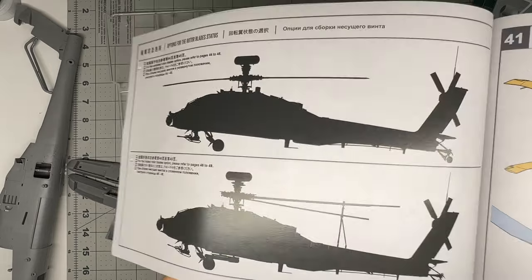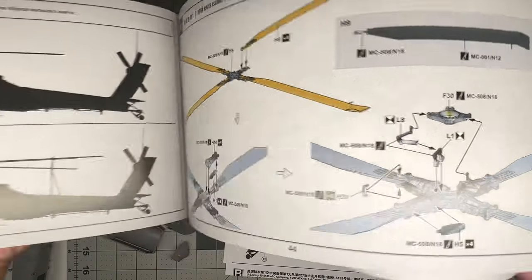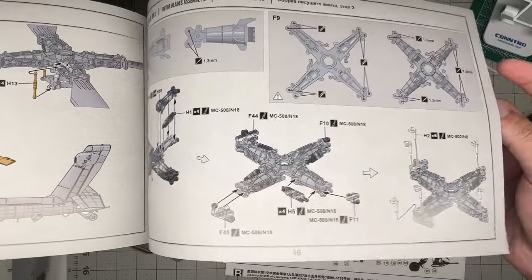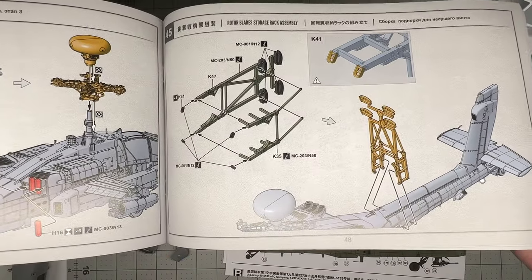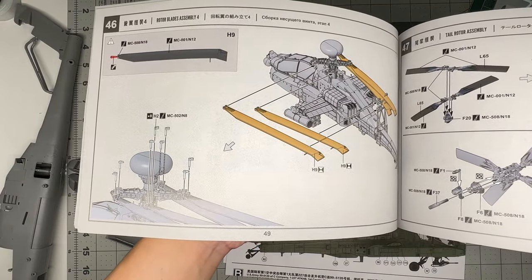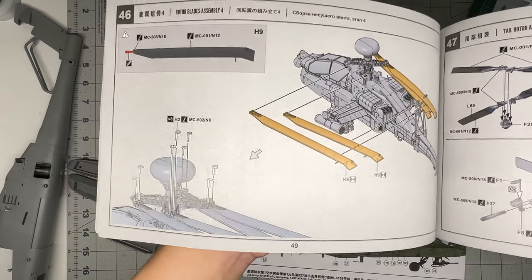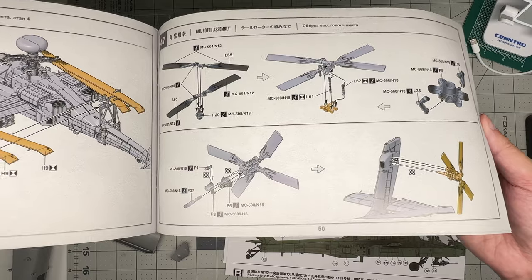You get both folded and non-folded rotor blade options. The open option is straightforward, but for the folded option you need to do a little modification including drilling. The blades appear to be pinned - whether you can pose them swinging open from the folded position remains to be seen.